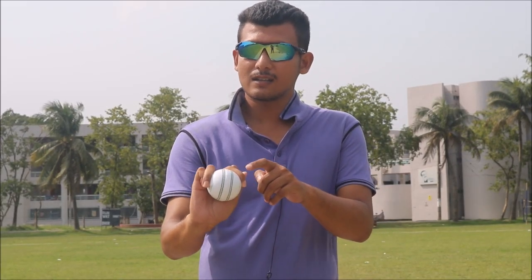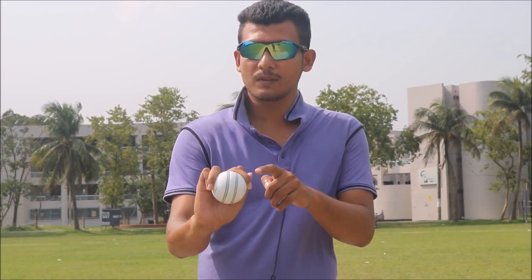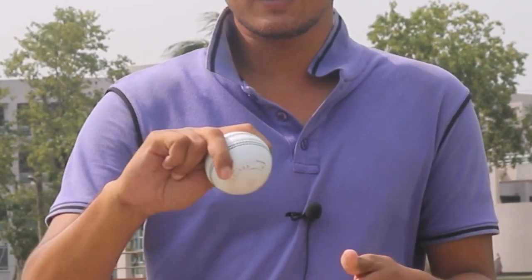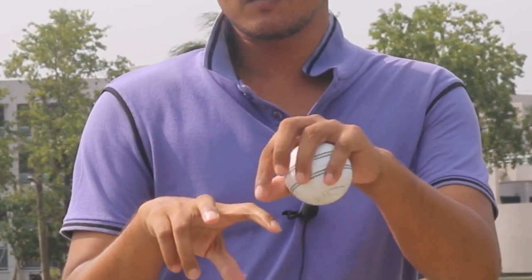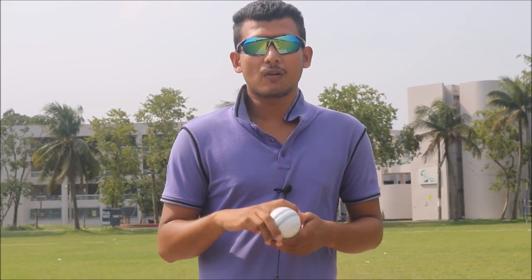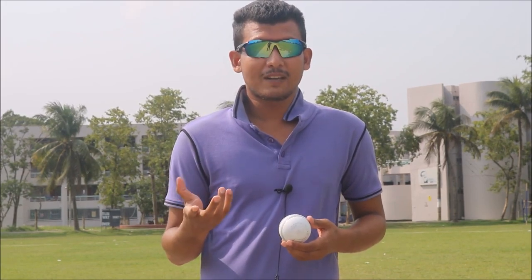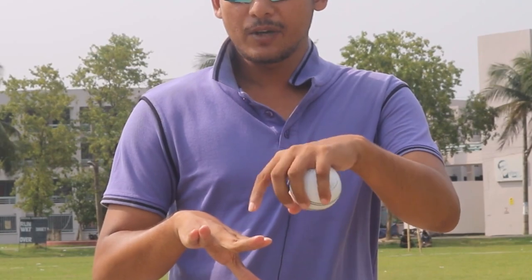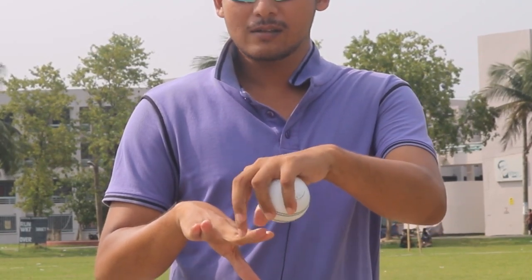As you can see, there is a clear difference in his off-spin grip. For the orthodox off-spin grip, we grip the ball between the second and third fingers. But for gripping the off-spin like Sunil Narine, we have to grip the ball between the third and fourth fingers.